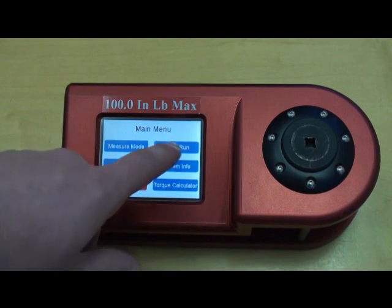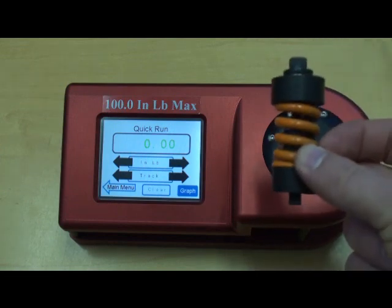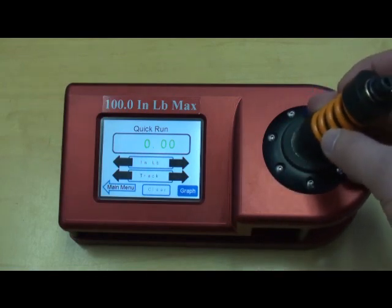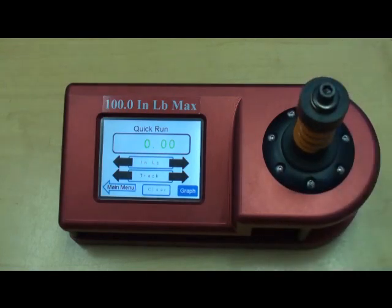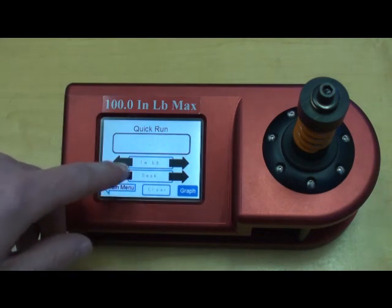We select Quick Run, which takes us into a screen where we can do a quick test or quick audit. This is a rundown fixture which is used primarily to test power tools. Since we're testing power tools, we're going to want to change this from Track to Peak.